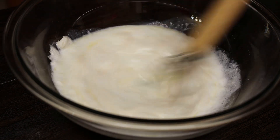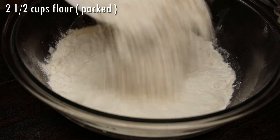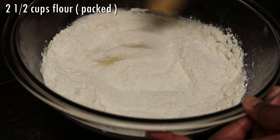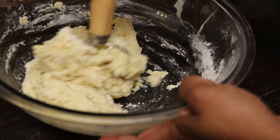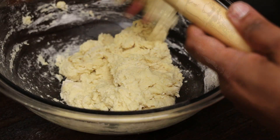In goes salt, one small egg, and melted butter — we're going to whisk this. I'm using my Danish dough hook to help me and I'll leave a link for it in the description box. In goes the flour — I packed the flour into the cup, so that's what you want to do when measuring. We're just going to mix to bring it together.